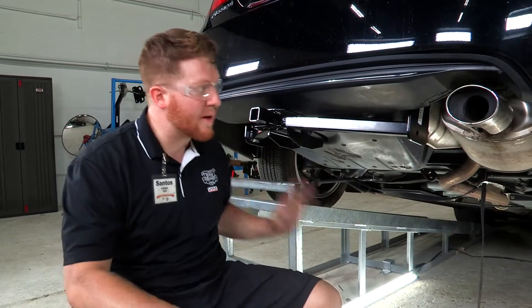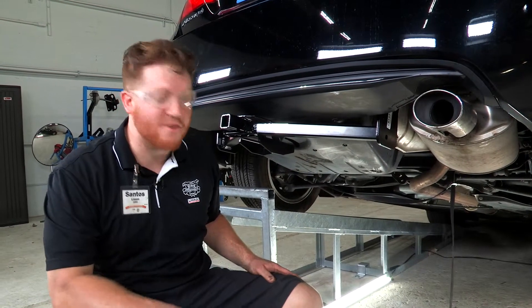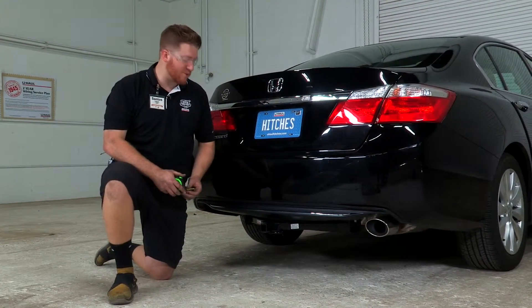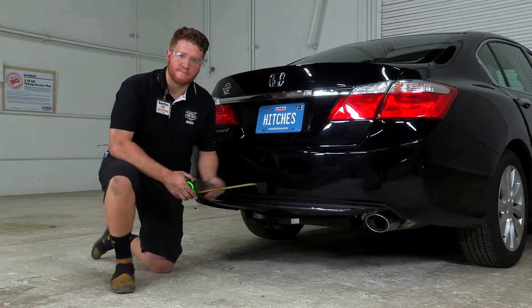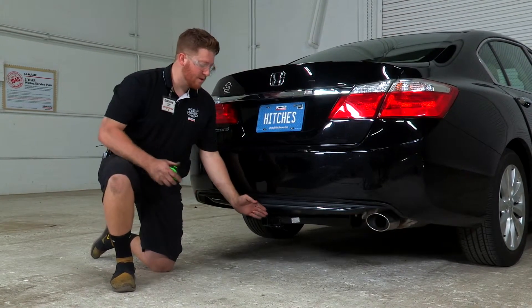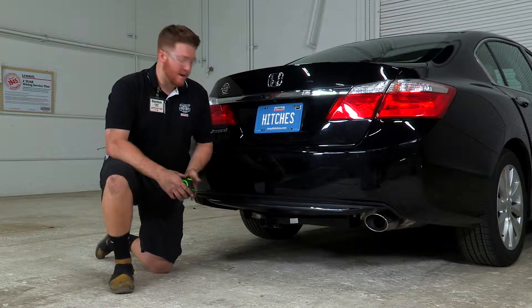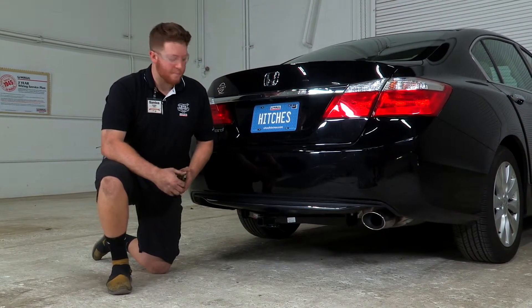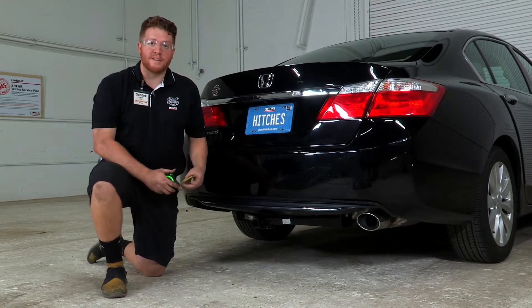Alright guys, we got our hitch in place, the heat shield trimmed up, and the exhaust back up. We'll take off our strap, pull it down on level ground, and take a look at some measurements. From the ground to the top of the receiver opening, it comes in at about 11 and a half inches, to give you an idea of the rise or drop you'd need. The hitch extends past the bumper about an inch and a half, so when selecting a draw bar or any accessory, you shouldn't have any issues with vertical clearance. We hope you enjoy using your trailer hitch — happy trailering!